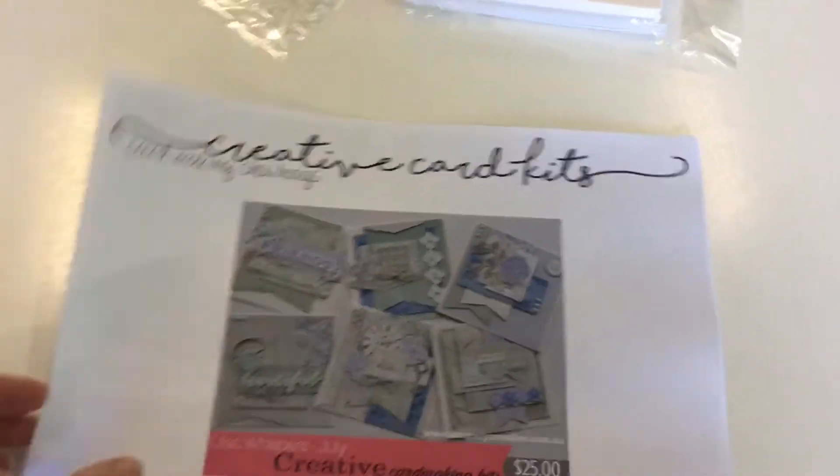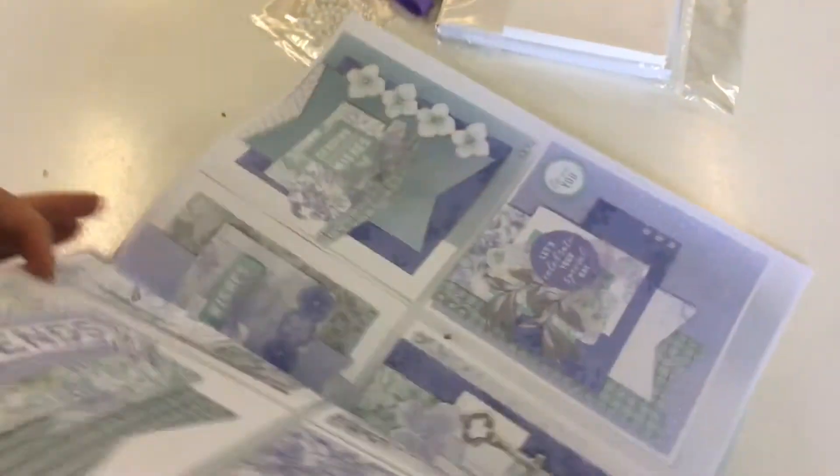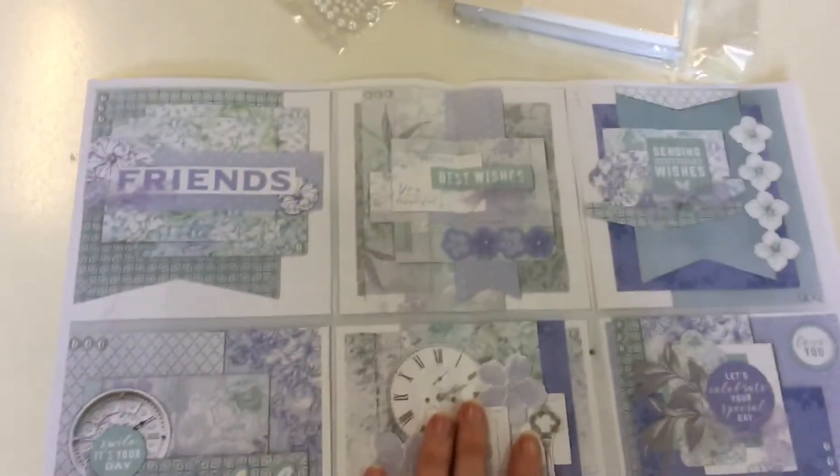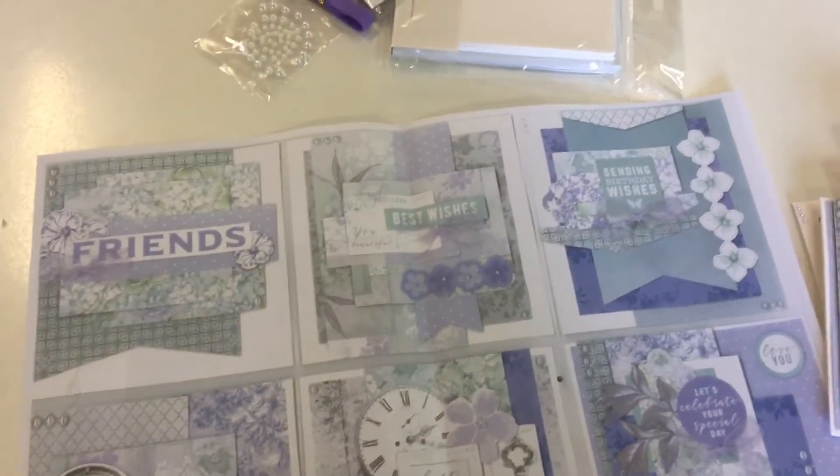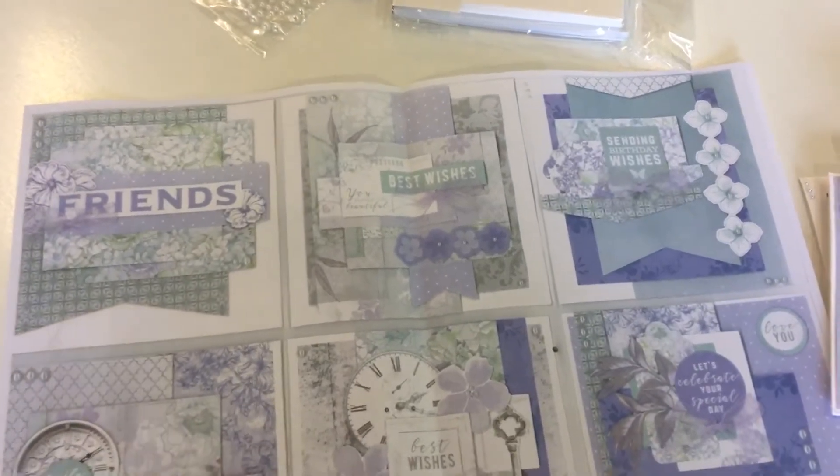What you also get is this little booklet here. If I open this up and show you, you have got a full actual-size copy of all of the cards that you can make. You can make many cards with this kit.